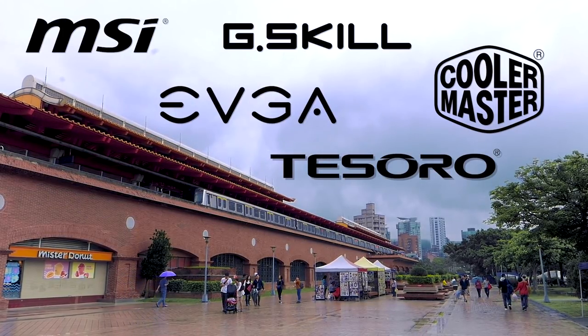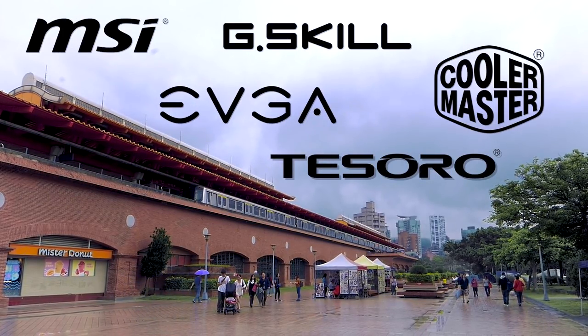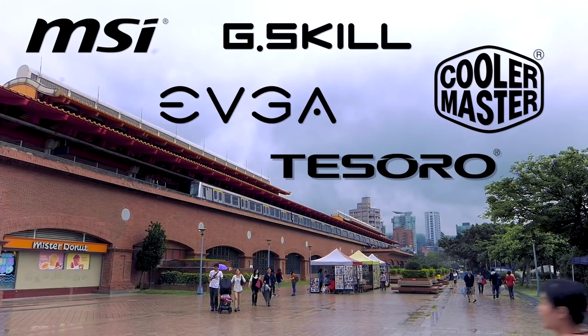My coverage of Computex 2017 is brought to you by MSI, EVGA, Tesoro, G-Skill, and Cooler Master. I'm here at Tesoro, and they have a wide range of peripherals. We're going to talk about some gaming chairs, some mice, some keyboards, and a pretty nice set of earbuds as well.